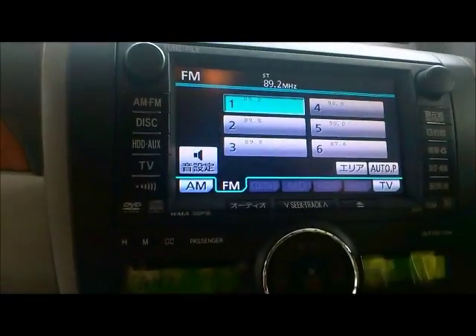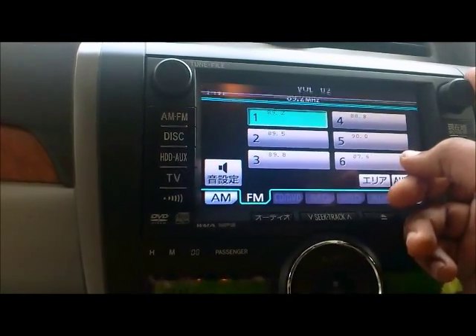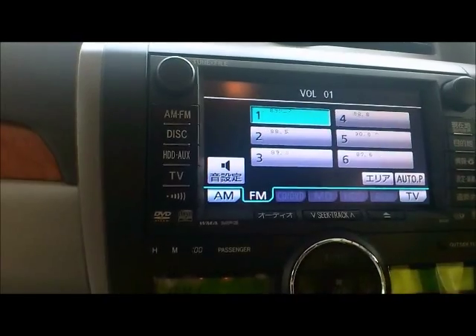I'm going to show you how to set up the Bluetooth connection. First of all, I've got to use the volume a little bit. Now make sure you're in Park mode.